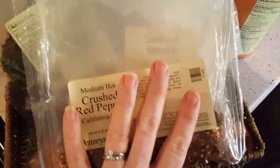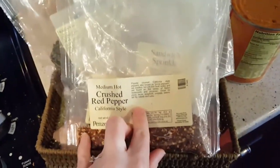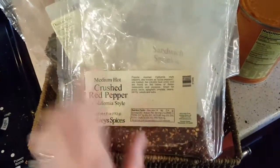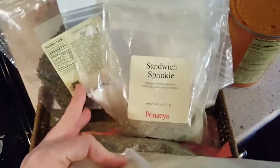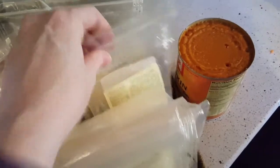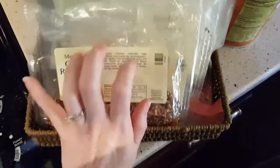If you want good spices, if you can find a Penzeys store — I got addicted up in New York. There's a Penzeys store where I live now, but you can also go online. They have the sandwich sprinkle that is to die for. Pretty much all their spices I love — their Italian spice is great, their Northwoods Fire — I mean, I have a whole cabinet full. Highly recommend.